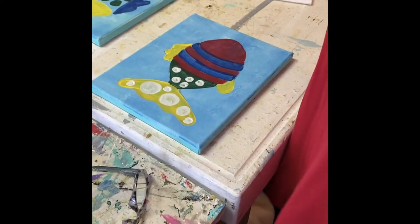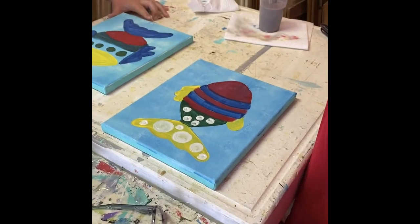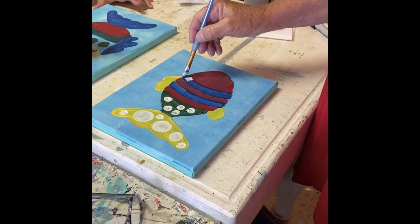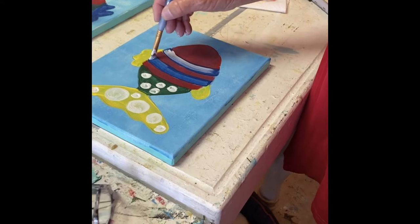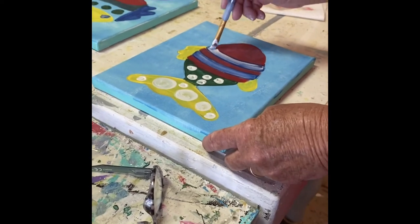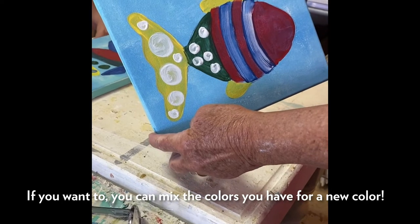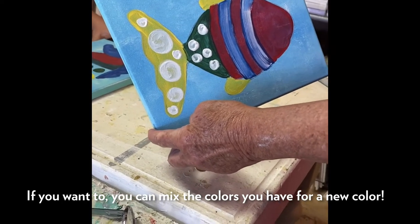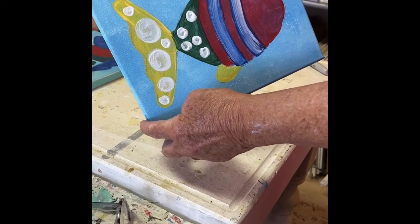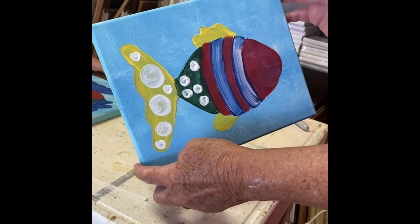Fun and funky fish! I'm gonna drag just a little bit of white through the blue to change the look of it slightly. You could also mix colors - red and yellow make orange, red and blue make purple, yellow and blue make green, but we already have green. Looks good!